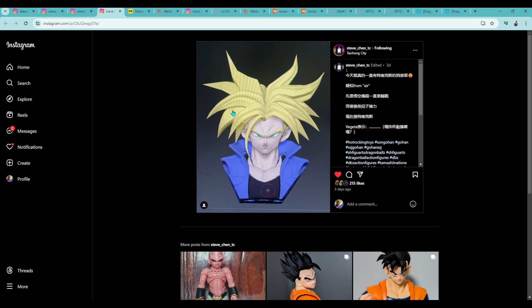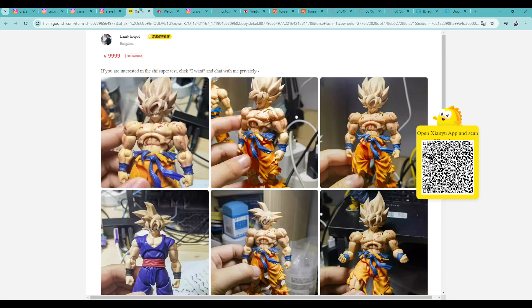At that point everything I get accessory-wise will be for the Taunson RToys Trunks. This also wasn't listed on their Zianyu page — they may be chatting it up in private groups. So if you don't see me repost something right away, it's most likely because they just didn't post it on the Zianyu account, which is mostly where I go to check for stuff.